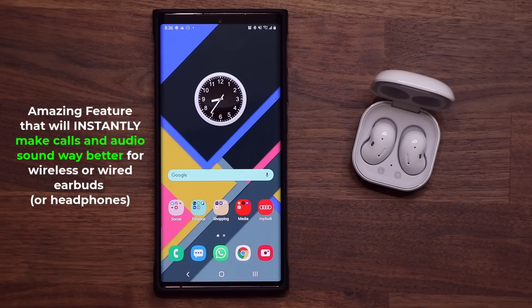Hey guys, Sock here from Sock E-Techhead. In today's video, I'm going to show you guys an amazing feature built into your Samsung Galaxy smartphone.